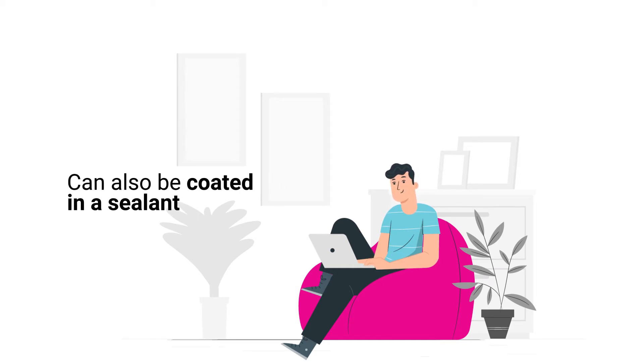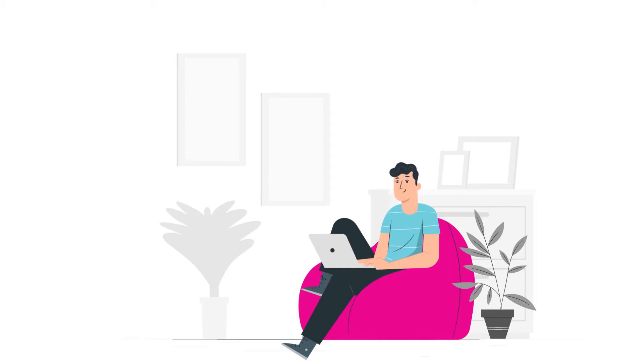Polyester can be coated in a sealant. When it comes to choosing something waterproof, look for a polyester tag on the side of the bag. It'll beat any other competitors on the market.